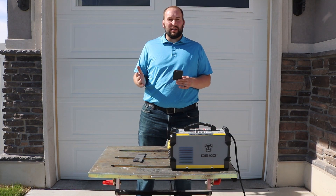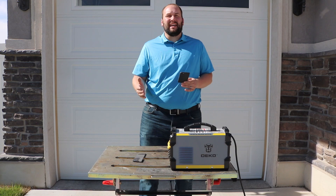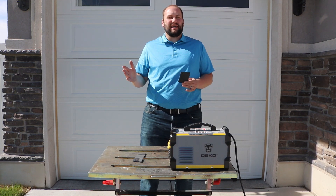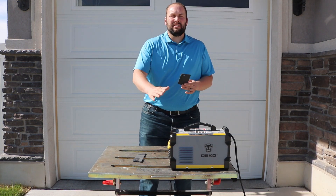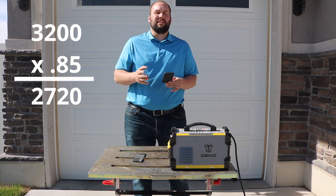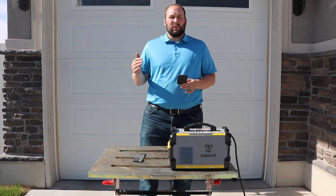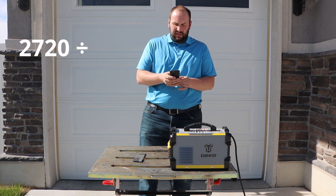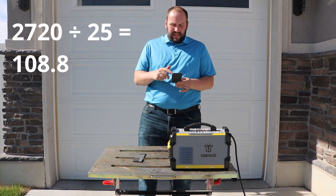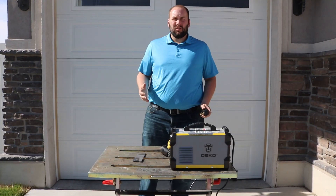This generator has 3200 running watts, so that's what I'll use for my calculation. I'm using an inverter welder, so I should get about 85% efficiency out — compared to an old buzzbox or transformer which is only about 50%. So I multiply 3200 watts times 0.85, which gives me 2720 watts coming out of the welder. My welding voltage is usually below 25 volts, so dividing 2720 by 25 gives me 108.8 amps. As long as I stay below 100 to 110 amps I should be okay.